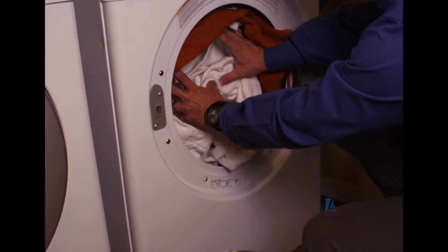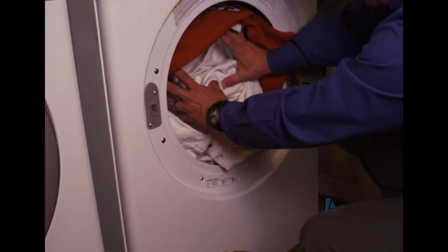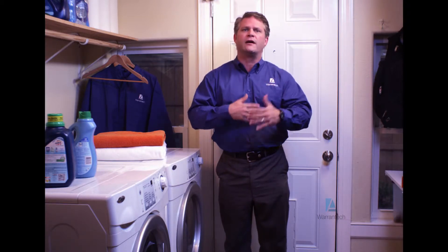Also, make sure you're not overloading the dryer. This is not only bad for the unit, it can damage your clothes. If you notice holes, faded colors, or torn fibers, you're probably overloading the dryer. Always leave enough room for your clothes to tumble freely.